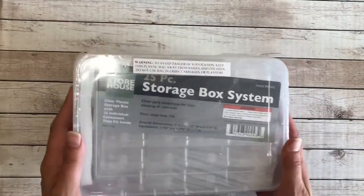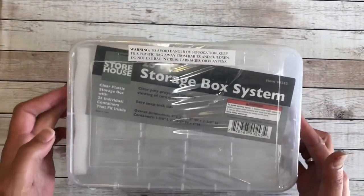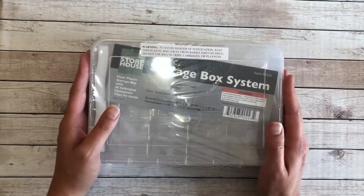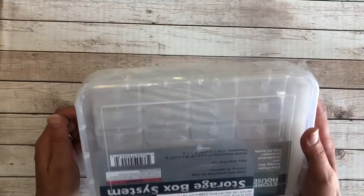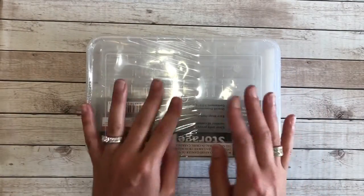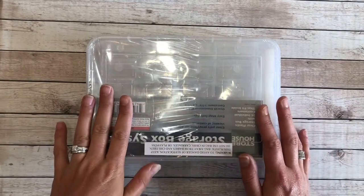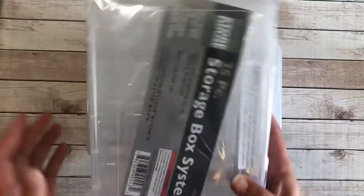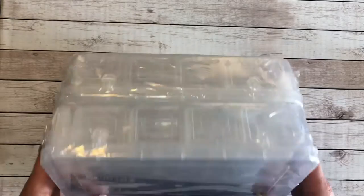Look what I got at Harbor Freight! My wonderful brother-in-law agreed to follow my craziness and drive 20 minutes away just so I could get myself a whole bunch of these Harbor Freight containers. I've been wanting them so much. I'm located in Canada so I don't have them here, so I picked up four of them.